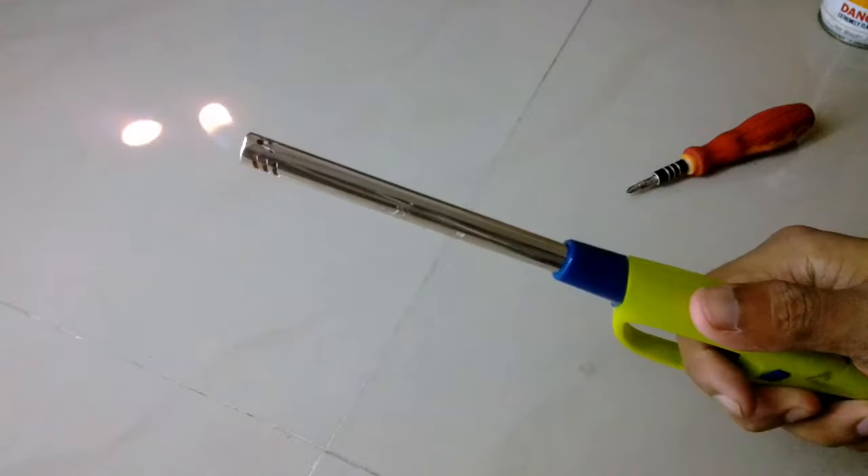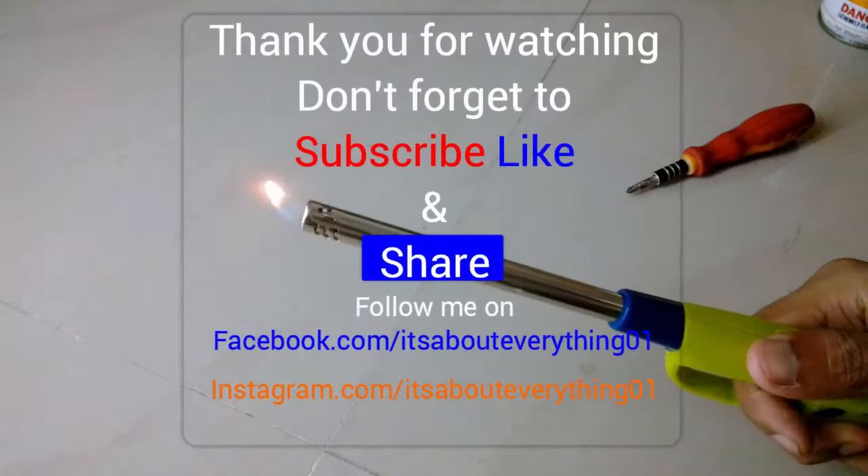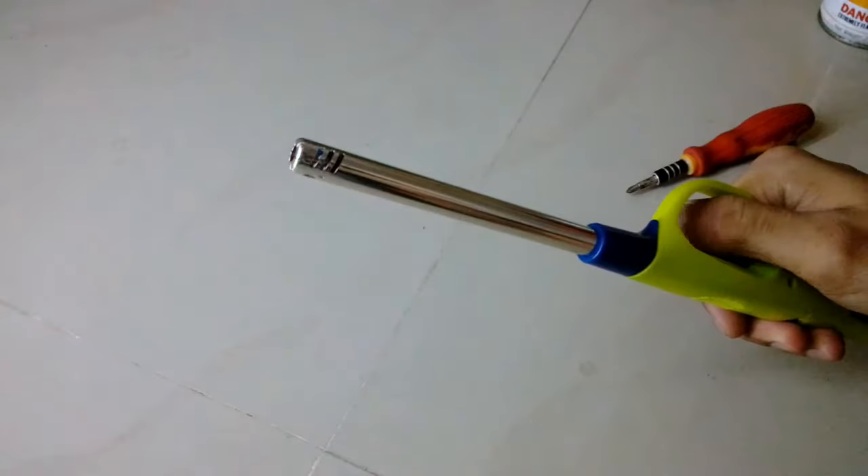This is how it looks after refilling and it lights up just as new. So this is how it looks inside this lighter and how you can fix it. Thanks a lot for watching — subscribe, like, and share.